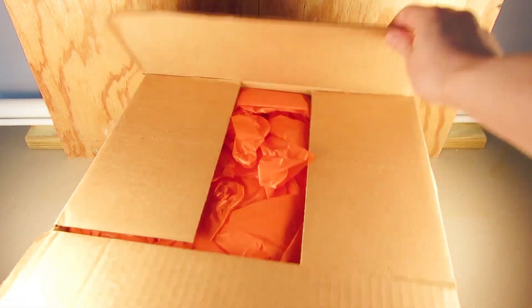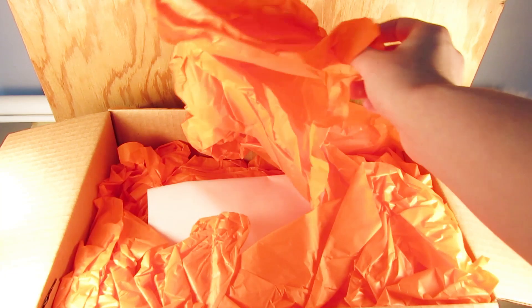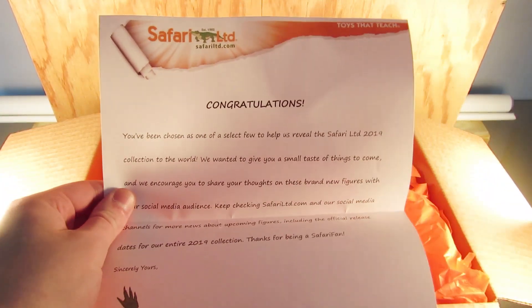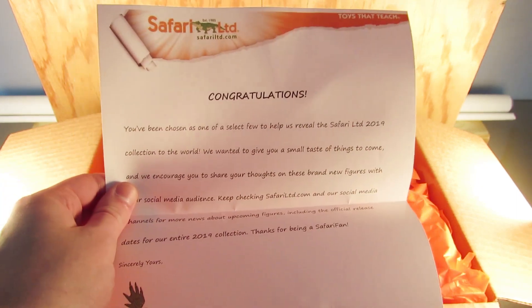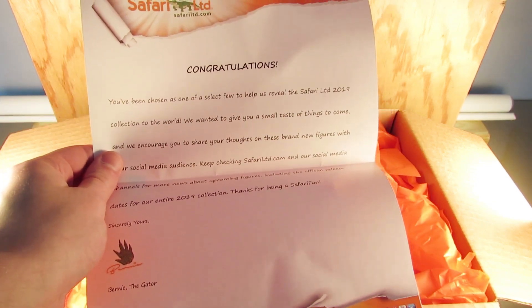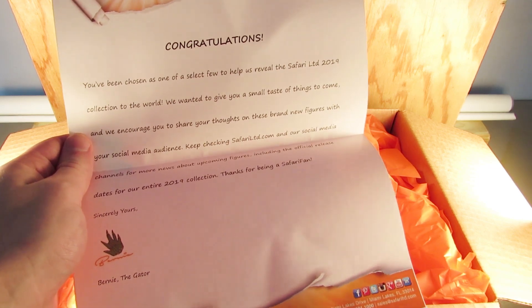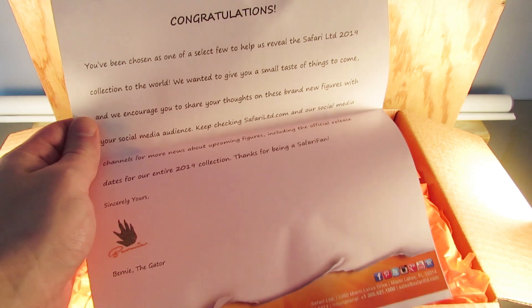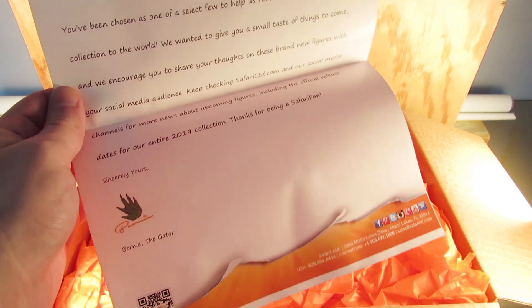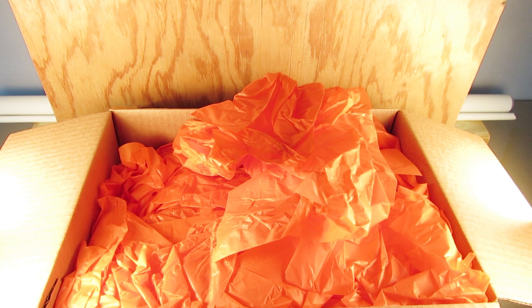We're inside and there's some orange tissue paper on top and a note. It reads: 'Congratulations, you have been chosen as one of a select few to help us reveal the Safari LTD 2019 collection to the world. We wanted to give you a small taste of things to come and encourage you to share your thoughts with your social media audience. Keep checking safariltd.com and our social media channels for more news, including the official release date for our entire 2019 collection. Thanks for being a Safari fan — sincerely, Bernie the Gator.'